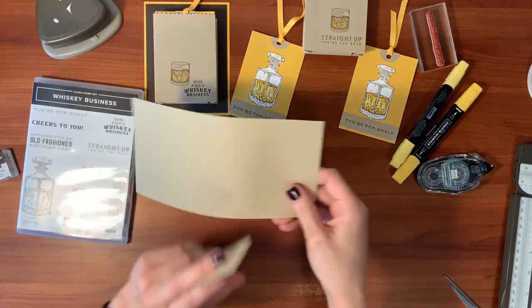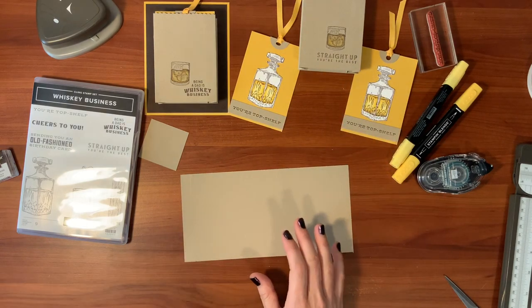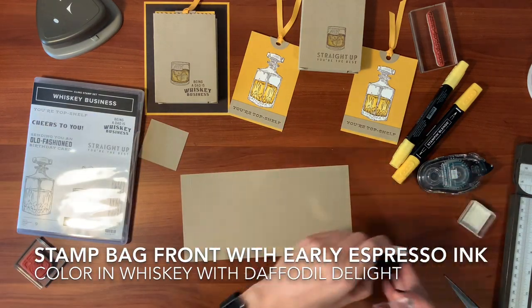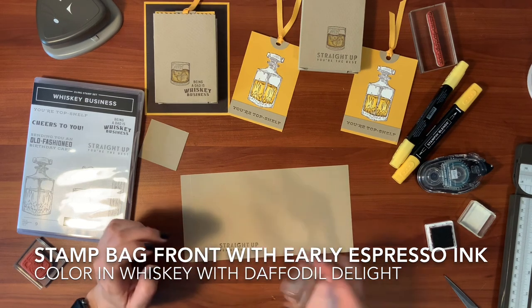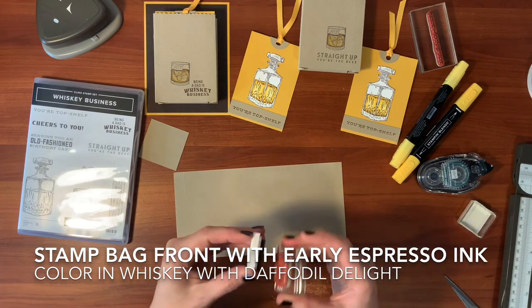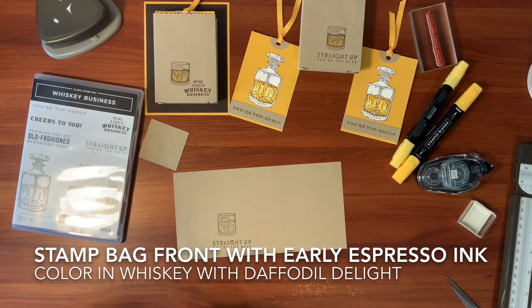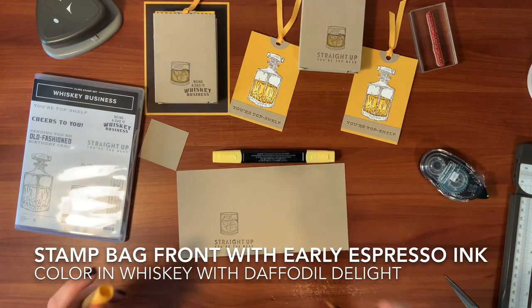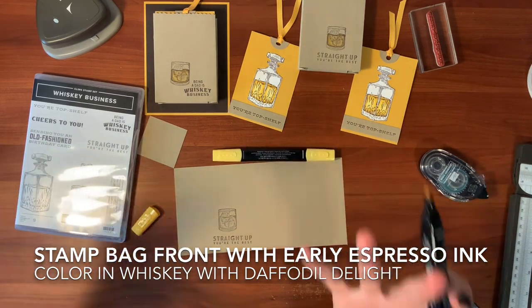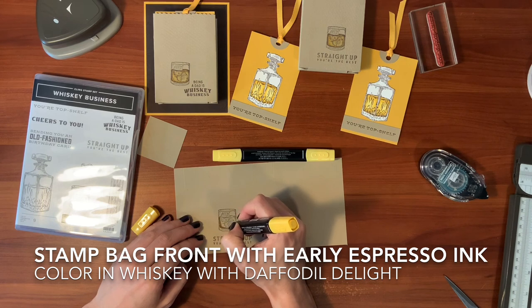So why don't we go ahead and stamp our bag now. In the bottom right hand corner of your three inch parts — one of them — why don't we stamp "straight up, you're the best" in early espresso again. And now we also need our glass of whiskey. I'm going to go ahead and color that in too. I'm going to use the same markers, the dark and the light daffodil delight. I'm going to do it the same way as I did for the decanter, where the dark is on the outside because it's harder to see through the whiskey on the outside portions, and the same happens in a glass.